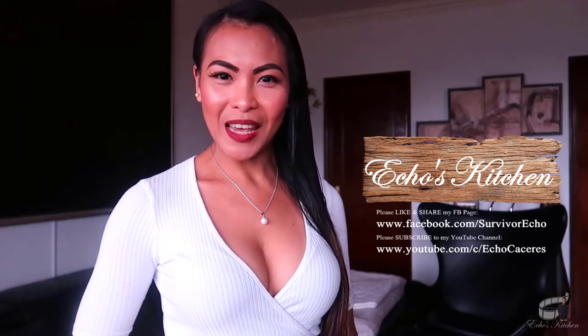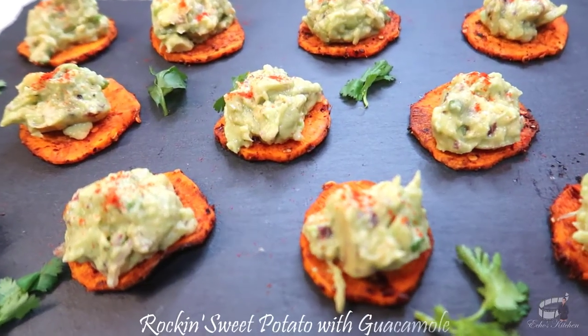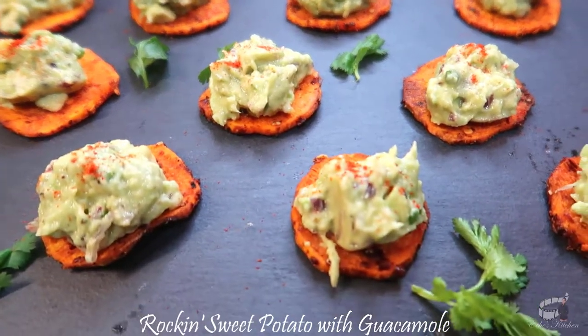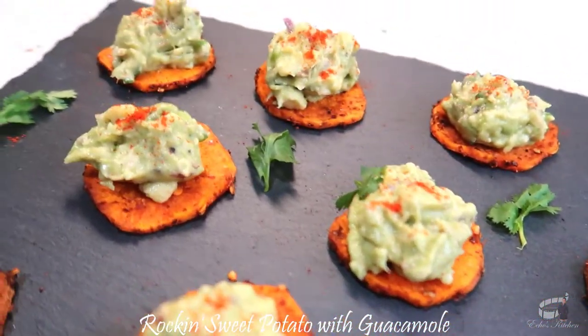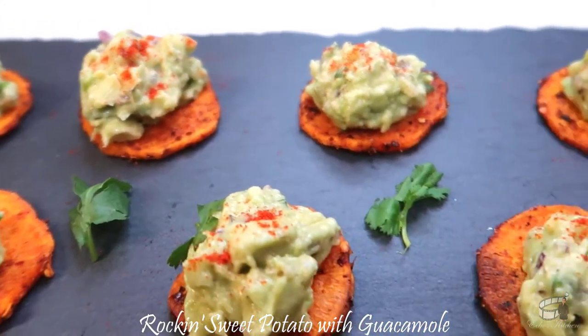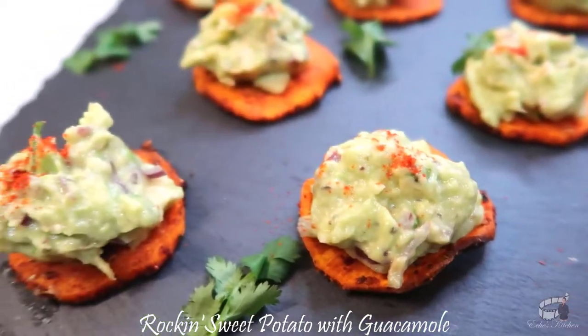Good morning, I'm Echo, and today I'm going to show you how to make Rockin' Sweet Potato with Guacamole. It's a delightful appetizer, and one of those fun and enjoyable dishes that is great for snacking any time of the day. This food looks pretty, it's healthy, and undeniably delicious. A perfect party finger food.